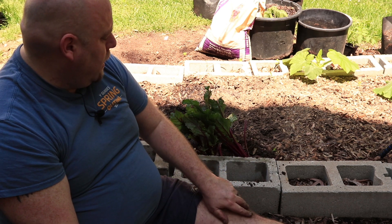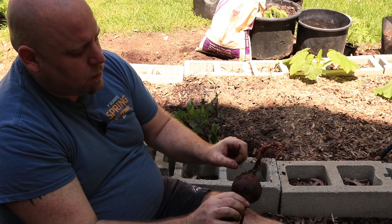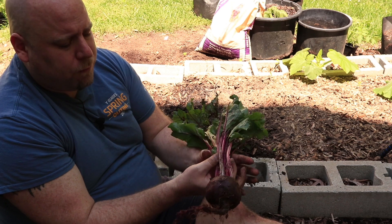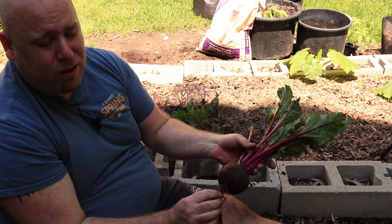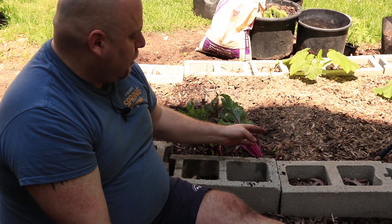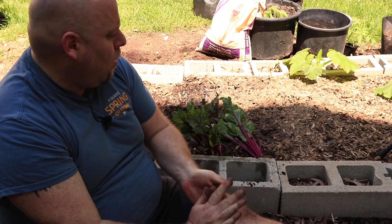The other thing you can do is pickle them. If you want to preserve these, they make great pickles — roast them up and pickle them and they will store pretty long. They don't really last too long in my house, though! Those are some ways that you can harvest beets and also store them for the long haul.